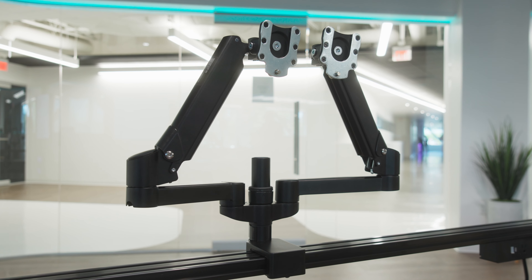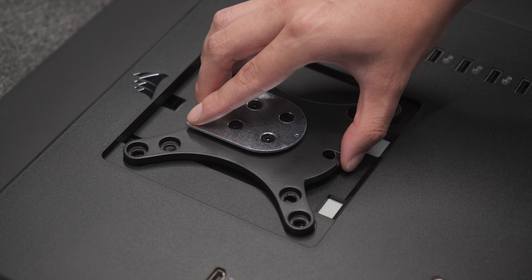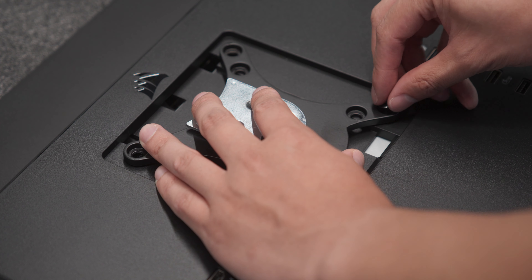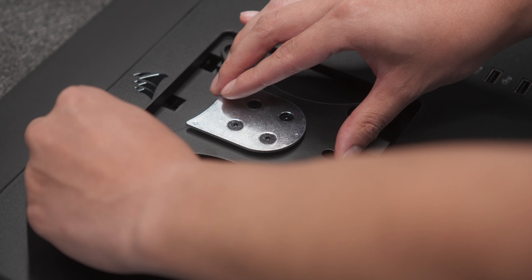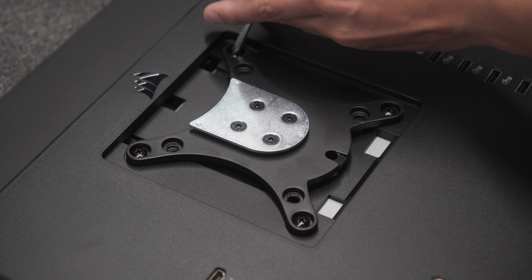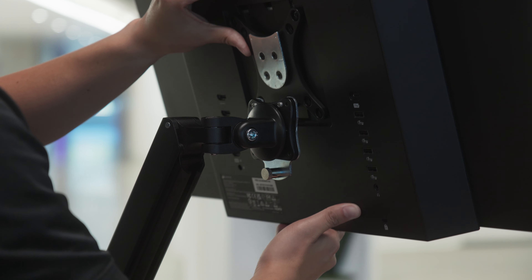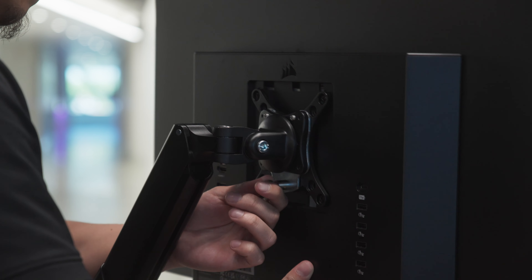Do this for both monitor arms if you are mounting two monitors. To install a monitor, remove the stand from your VESA compatible monitor as instructed in your monitor manual. Screw the VESA mount plate onto the back of your monitor with the flatter side of the plate oriented towards the top. Make sure to check which screws and spacers may be needed for your specific monitor. Now slide the monitor into the opening on the head of the monitor arm while pulling the pin to fully secure and lock the monitor into place.